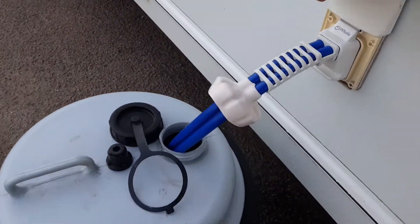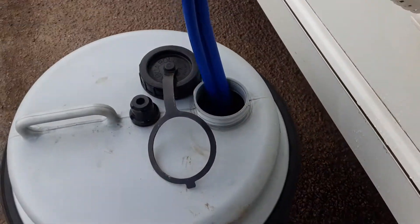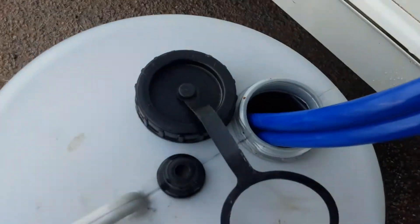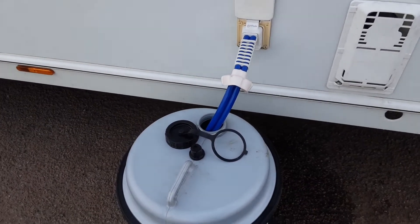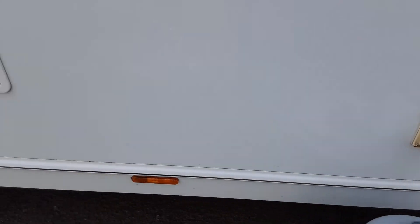You've then got your water pickup pipe. It goes directly into the side of the caravan and into the Aquaroll itself. The pickup pipe drops inside the Aquaroll. We'll demonstrate how to fill the water system once we go inside the van.